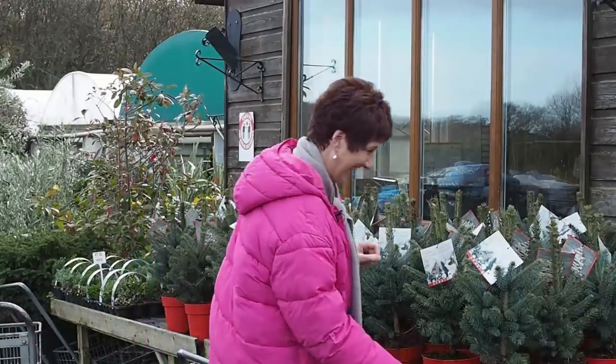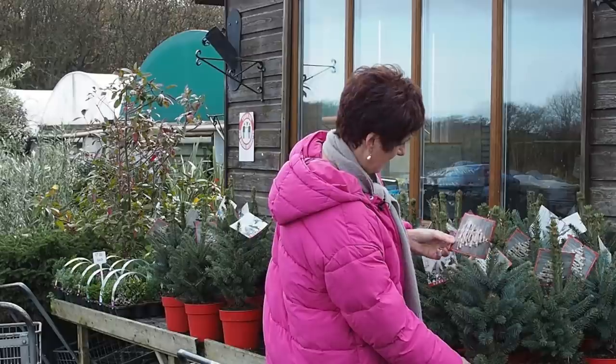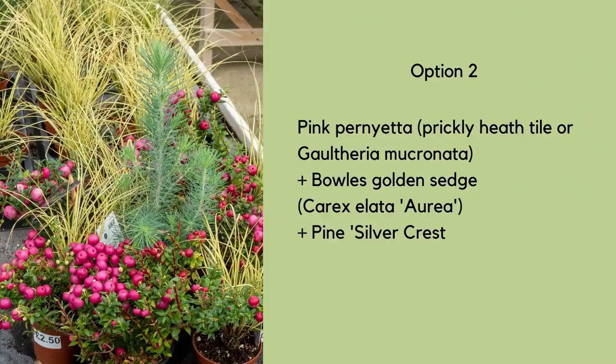Hi there, it's Alexandra from the Middlesized Garden YouTube channel and blog. Today I've gone with garden designer and Great British Bake Off star Jane Beadle to the local garden centre Maytree to put together two simple but effective pot ideas for your winter pots — plants that will pretty much last you through until spring.